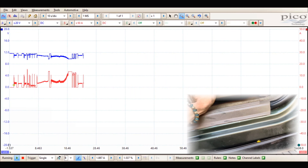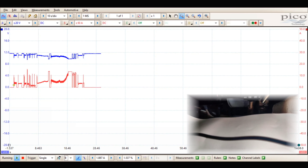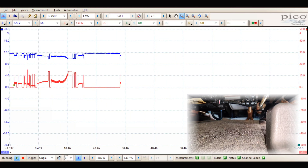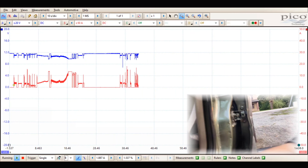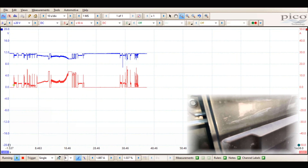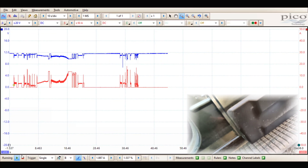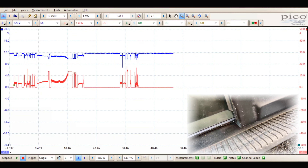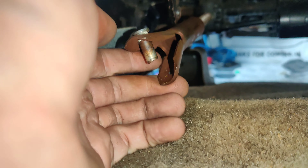Look at that, it bound up. So why did the seat bind up? Let's look underneath here. Look at that shaft sticking down — the shaft spins on the up and down, so that must be the back of the seat. Look at that — it was digging into the carpet and then it would bind the seat up and pop the fuse.